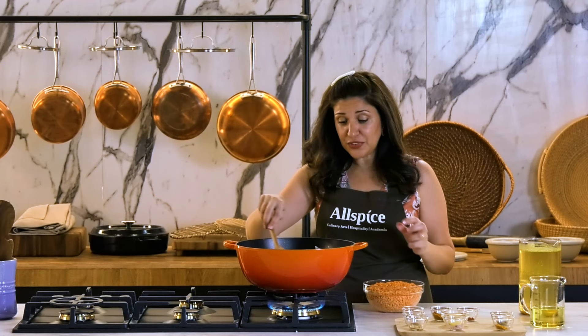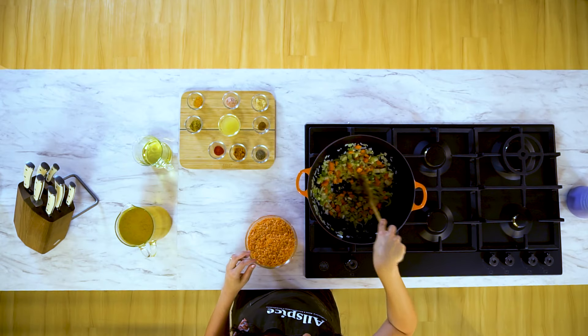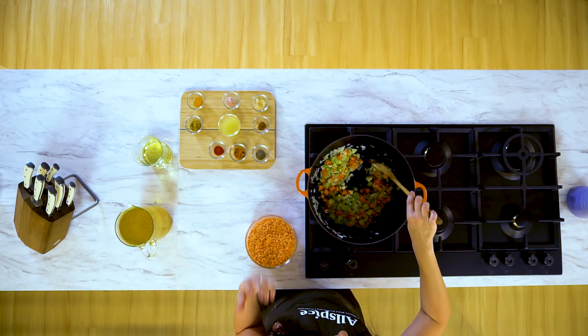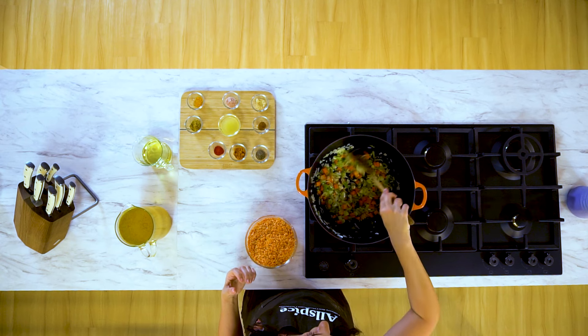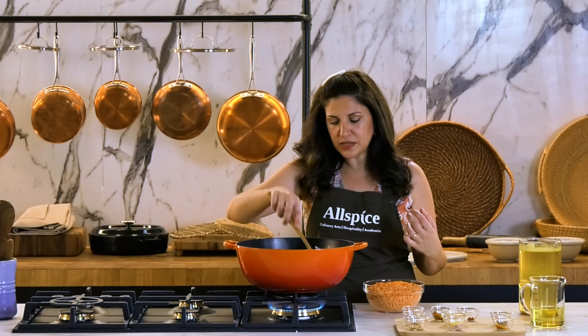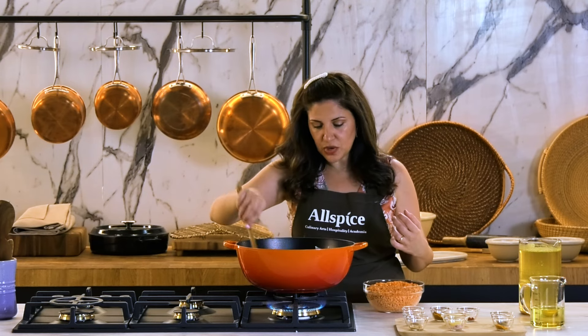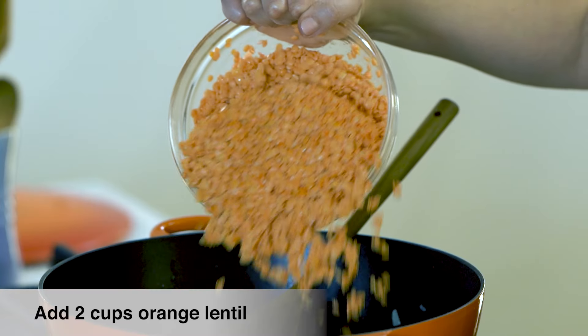keep stirring until it becomes fragrant. The onions are softened, the garlic starts to melt away. Once you start smelling the garlic and onion aromas, along with the other vegetables, and they look softened, add your lentils.